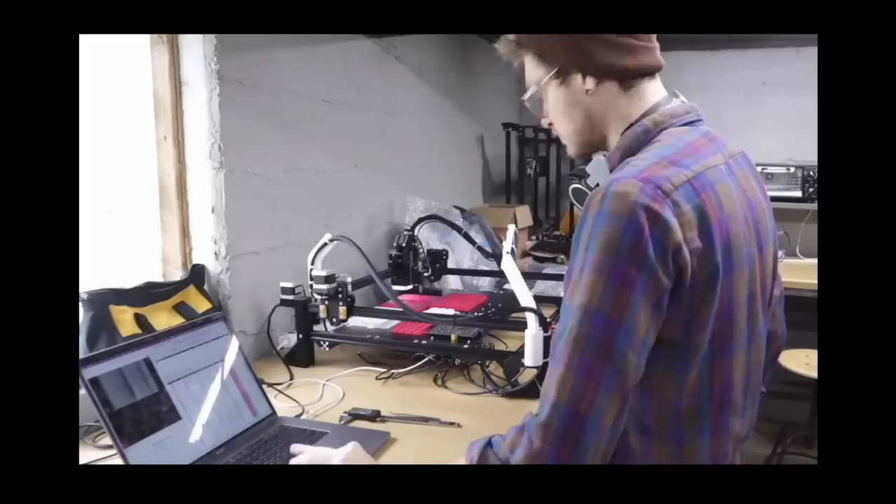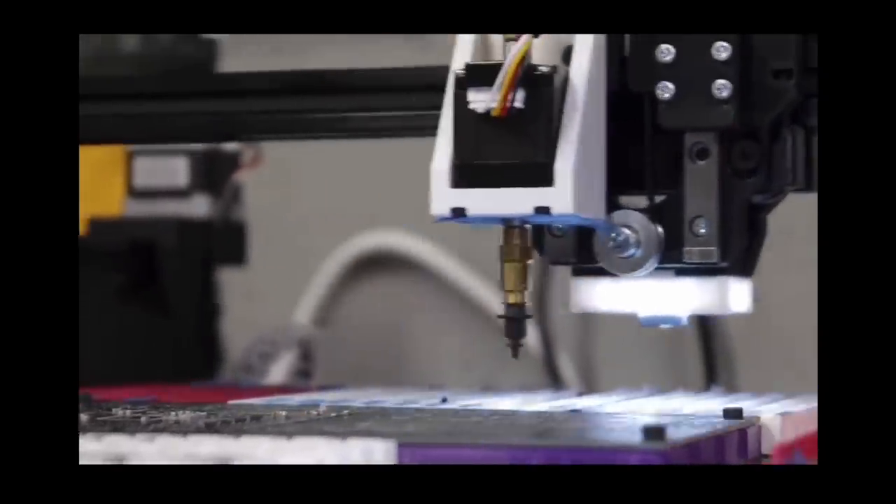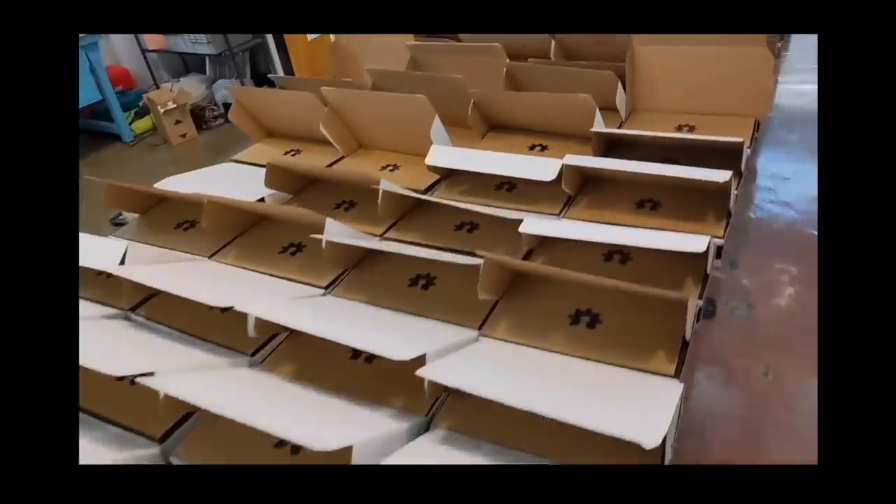Hello my goblins and ghouls, my name is Steven. If you're new here, a few years ago I started a project around an open source pick and place machine which automatically picks up electronic components and places them very precisely onto a circuit board. And a couple years ago I started a company around selling them.